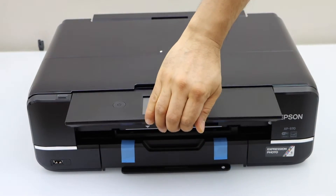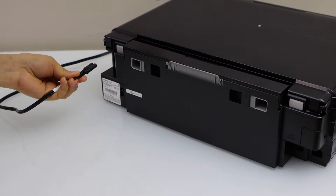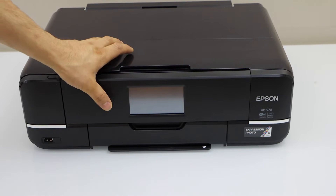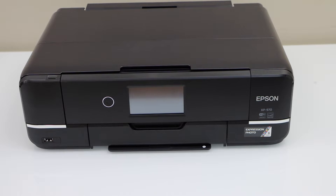Lift this section and remove the seal from here. Plug in the power cable and press the power button.